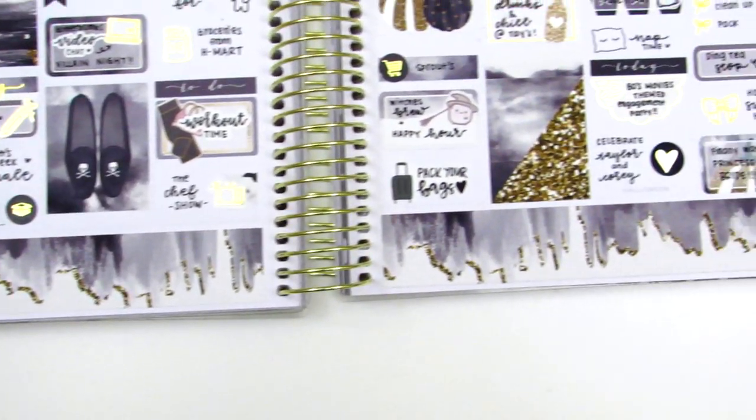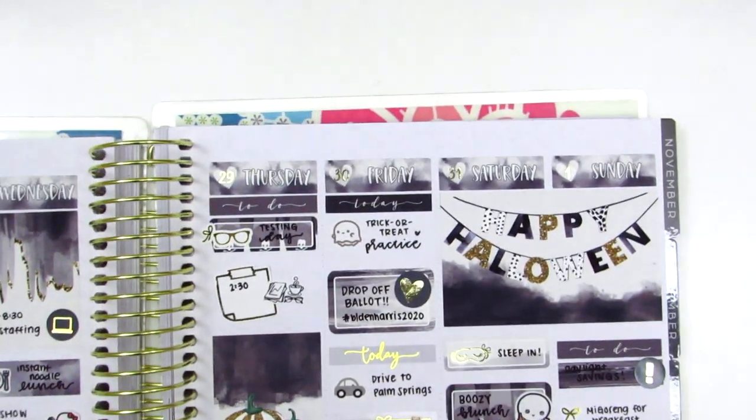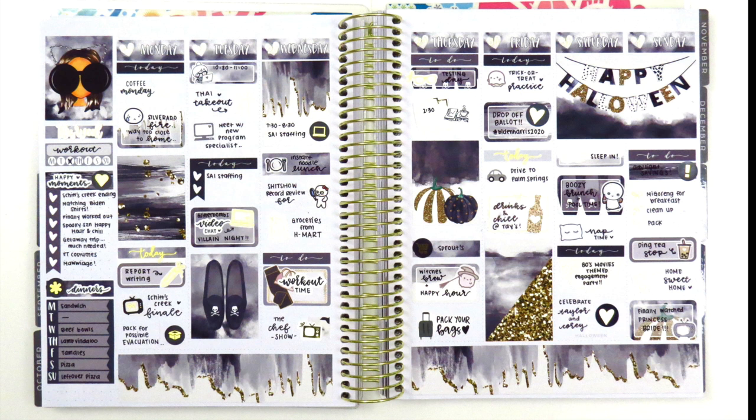That is pretty much it for this week. I really hope you guys enjoyed watching this come together. I've really been loving these types of monochromatic spreads — I know this one wasn't truly monochromatic since it had some pops of peach and gold, but I just feel like it turned out so pretty. I loved the gold foil I pulled in because it worked so nicely with this kit. All in all, it was just such a perfect Halloween kit and I'm so thrilled about it. Let me know if you guys have any questions. Thank you all so much for your support — I'm slowly but surely catching up. Thank you all again, I hope you guys are taking care and I will talk to you guys next time. Bye.